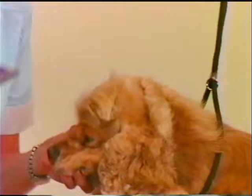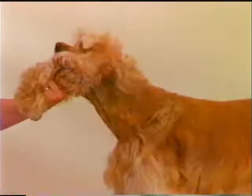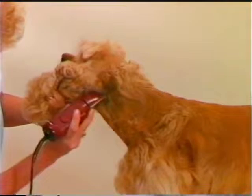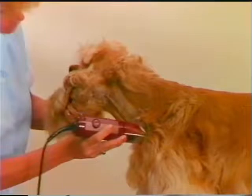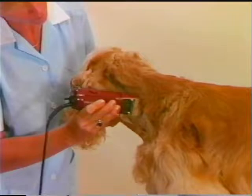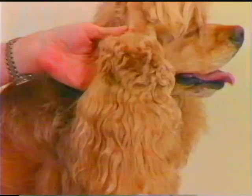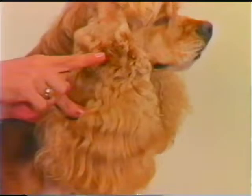If you use a number 7 blade here against the lay, it will leave a smoother finish. Begin clipping the side of the neck downward from a point right behind the back of the ear, tapering off at the shoulder. To give the Cocker ear a nicely balanced look, clip off all the hair on an area approximately one-third of the distance down from the top of the ear.